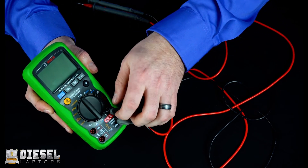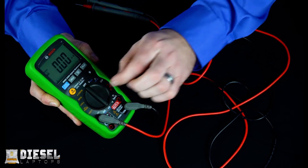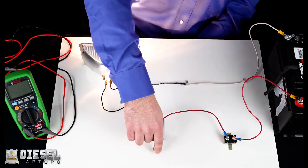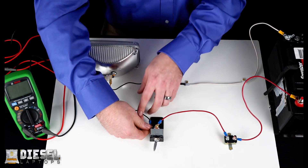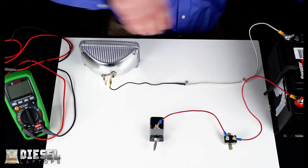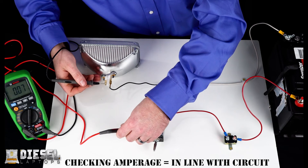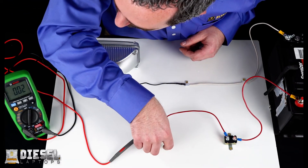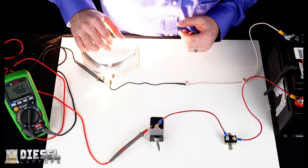To check amperage, we need to change our leads. Take the red lead, remove it from the voltage port, and install it in the amperage port. Then set your meter to amperage. Here we have a simple headlight circuit with a breaker, switch, and a headlight, and we want to check the amperage draw of the headlight. The first thing we need to do is remove the positive wire going to the headlight, then put our meter in line with the switch and the bulb. We turn the switch on and you can see we're drawing 4.6 amps on the headlight.